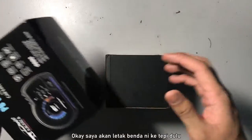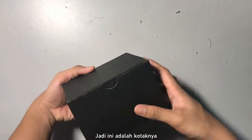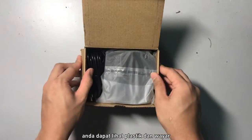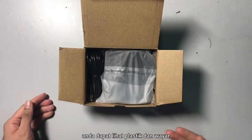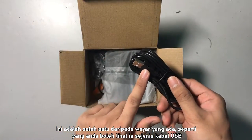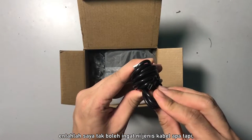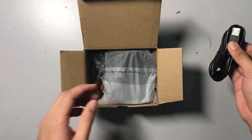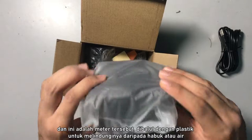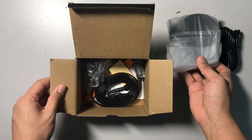So here is the box. When you open it, you are greeted with plastic and wires, basically. This is one of the connecting cables — it's a USB cable, one of the long cables. And this is the meter itself, wrapped in plastic to protect it from any dust or water.